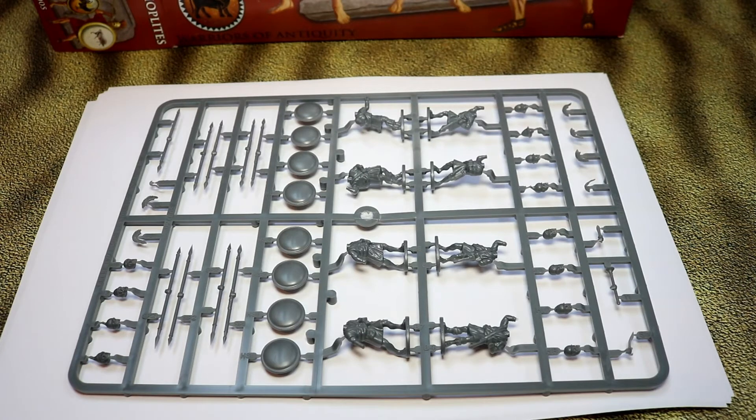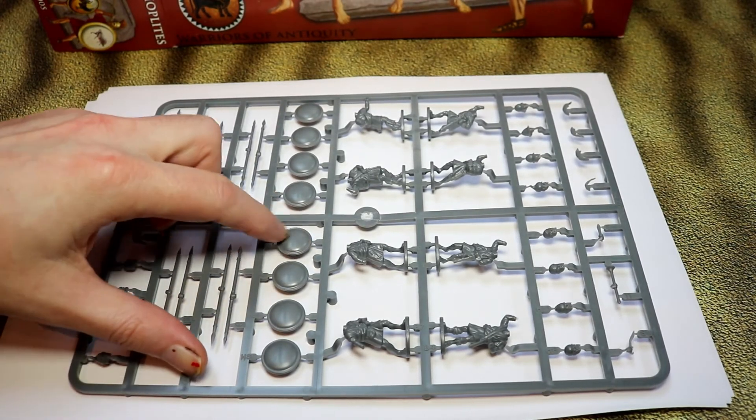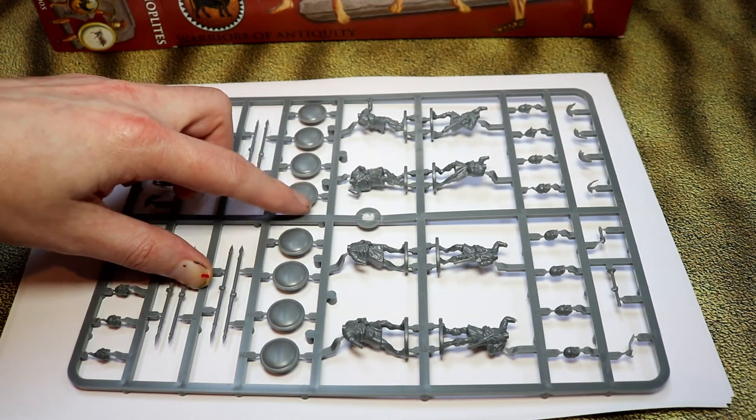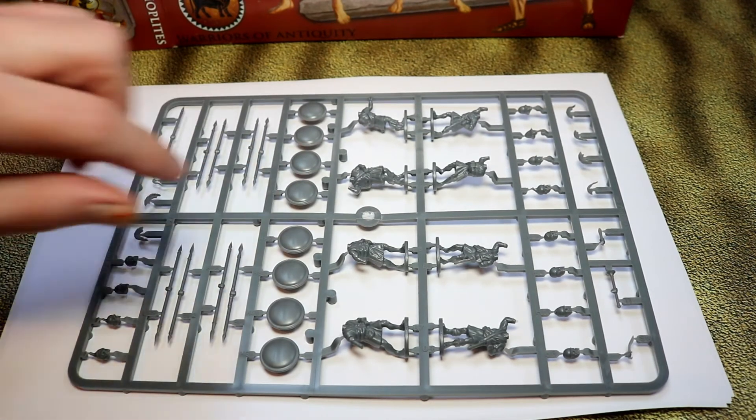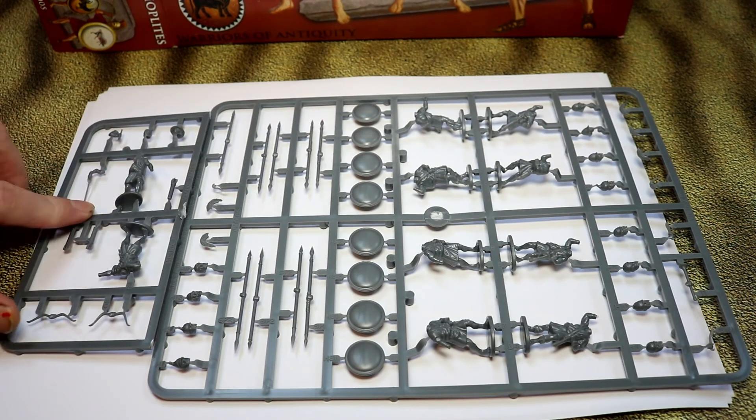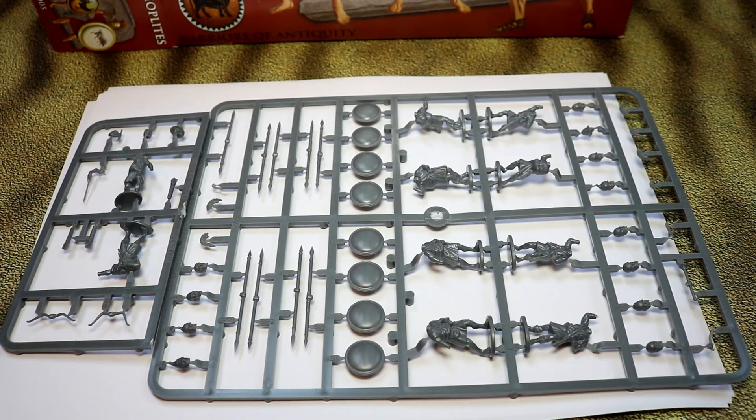They are the same figures that you get in the skirmishing box. The only difference is this shield — it's the hoplon shield. In the skirmish peltast box you don't get these shields; you get the sort of half-moon shield with a hull cut out, which is what the peltasts used. So that is the only real difference — these are clearly armed to be hoplites. I'm not really sure why the bowmen are included, given that you get the bowmen with the peltast box. It seems strange to include them again, but I suppose it's because most people won't use a huge amount of unarmoured infantry.